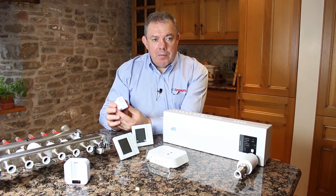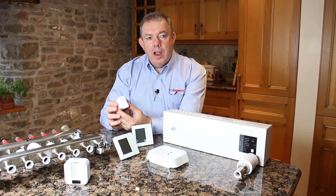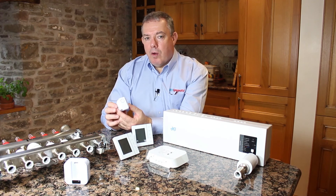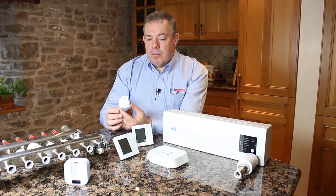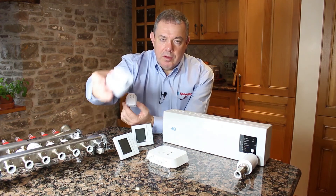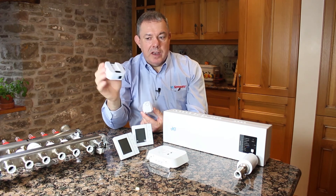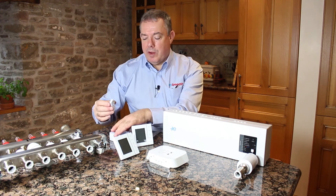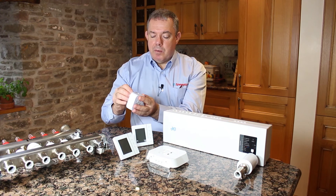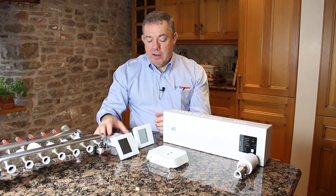Another thing people want with a wireless system is to control it via an app — using a mobile phone, iPad, or Android tablet. You can do this: all you need is an optional hub. The system is designed to work as a standalone system, but if you want internet control you just buy the hub. We already have a component — the coordinator — that talks to the system; this simply plugs into the hub, the hub connects to your wireless router, you download the app, and you're good to go.